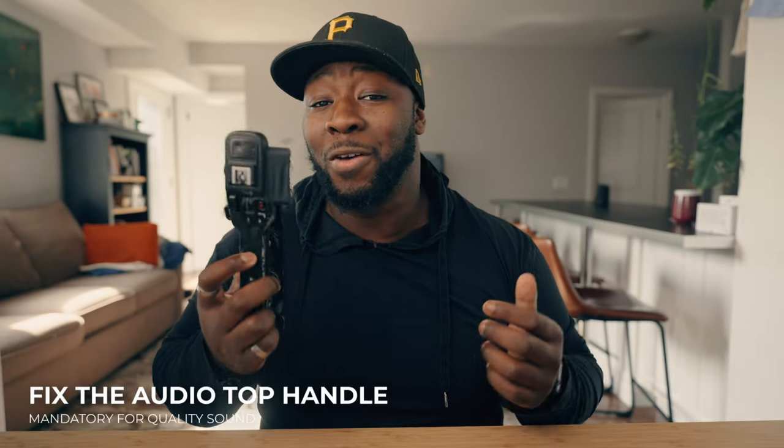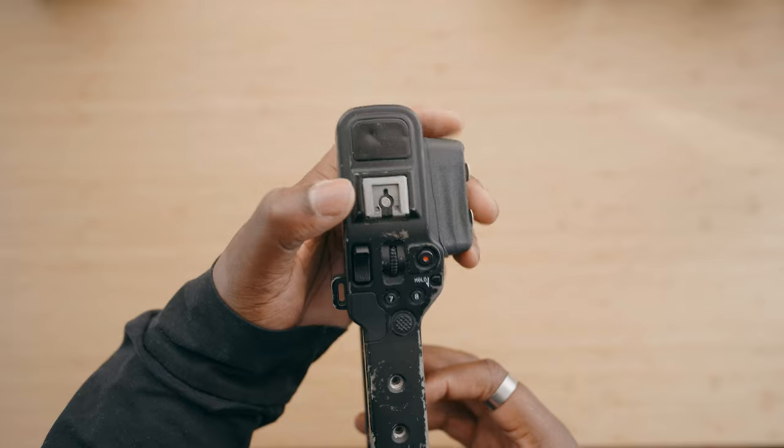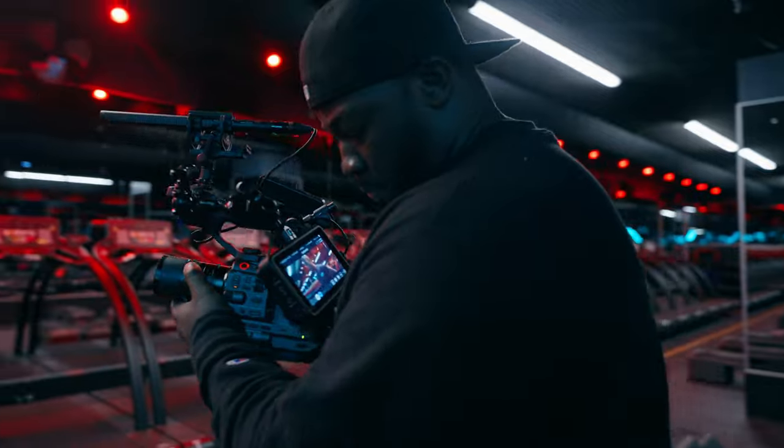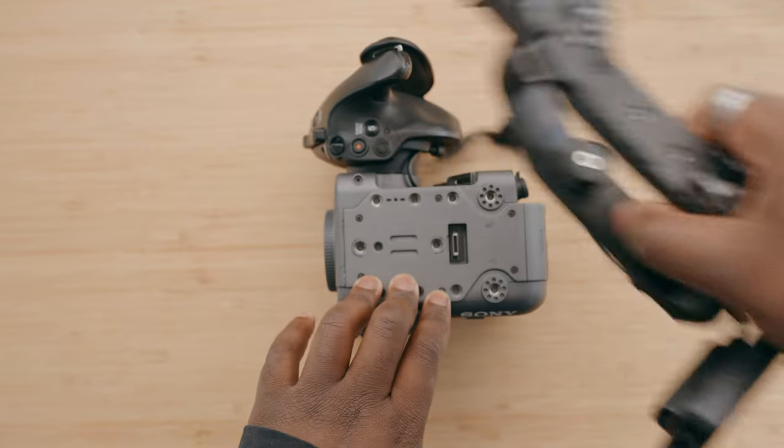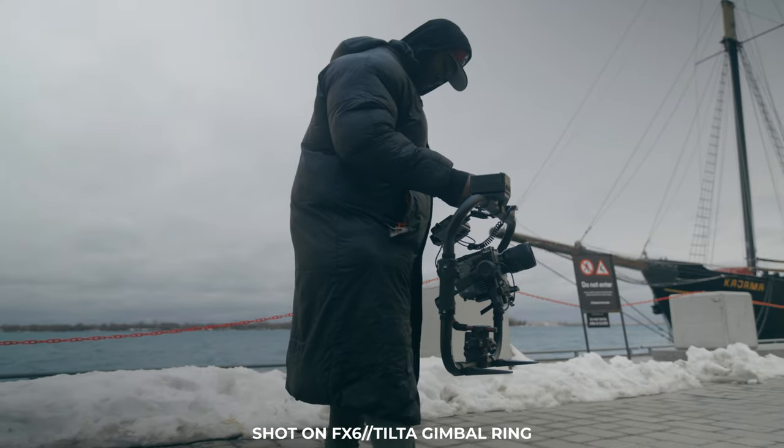First things first, we need to fix this top handle — I've destroyed mine. Getting a top handle that's optional on the Sony FX6 for audio is incredibly important because it's a pain point for a lot of users. The top handle is great for handheld shooting and fits well in hand, but once I remove it I don't have any professional audio inputs. It actually has three: the hot shoe on top and two XLR inputs. On the FX6 body itself, you only have the scratch mic, so for gimbal work or different rigging setups where the handle is removed, you lose professional audio.